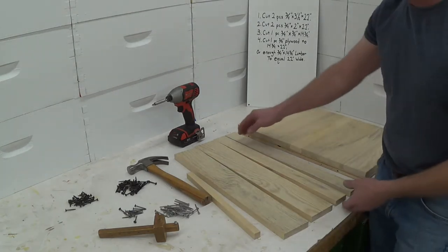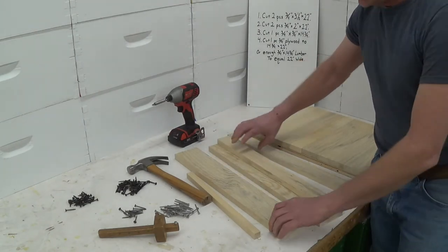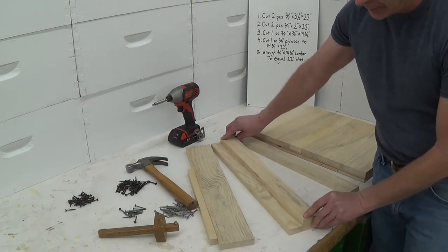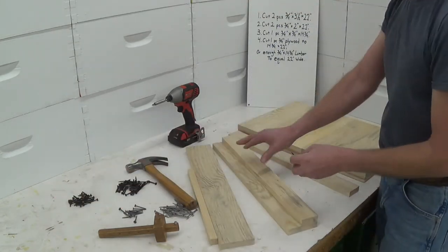The first thing that I do is start out by screwing down the two-inch-wide strip onto the three-and-a-half-inch-wide strip with some inch-and-a-quarter screws.